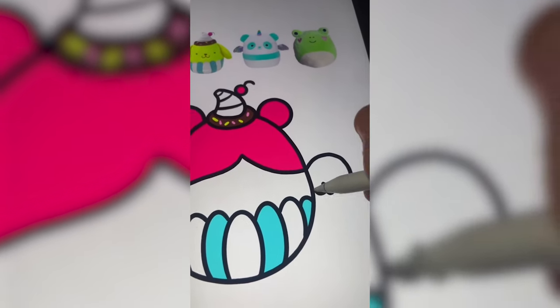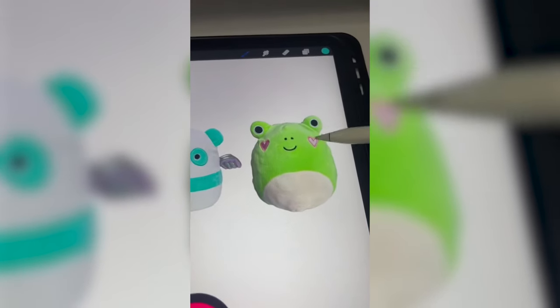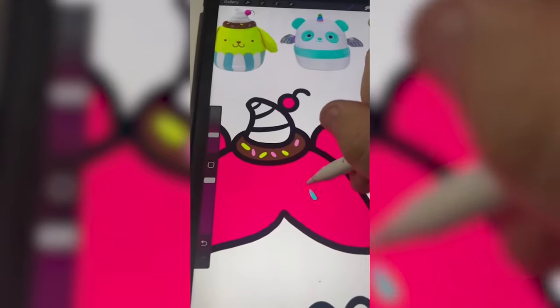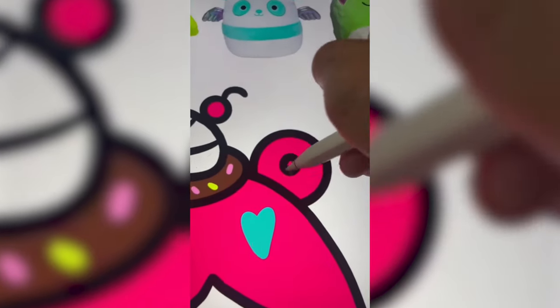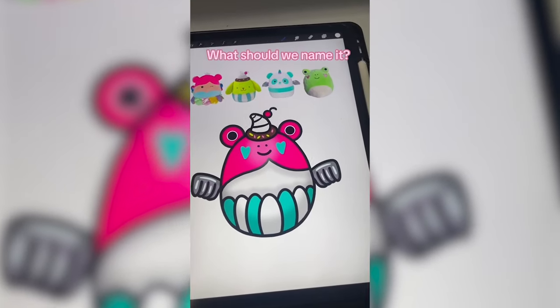I'm going to add on the wings from the little panda guy — also, what is he supposed to be? Panda, unicorn, pegasus? I don't know. I'm going to add on the heart-shaped cheeks, but I think in the color of the panda bear. Last thing, I'm going to add in those eyes. All right, here it is all complete. Let me know what you think we should name it in the comments.